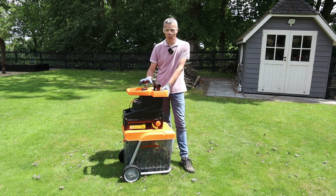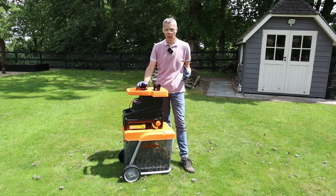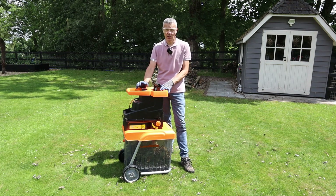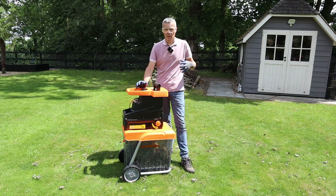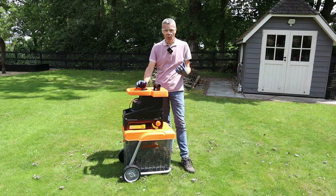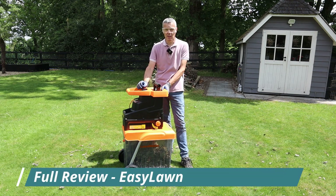There's a full review of this shredder on the easylawnmowing.co.uk website, and I will keep that up to date if I notice any issues over the longer term. I've got lots to cut, and I'll report back anything I notice in that review. There's a link in the description below this video.